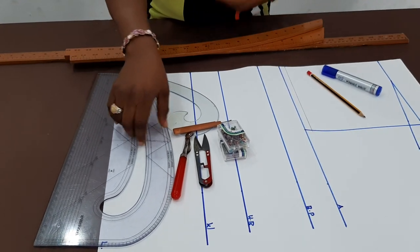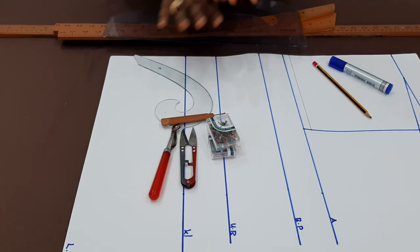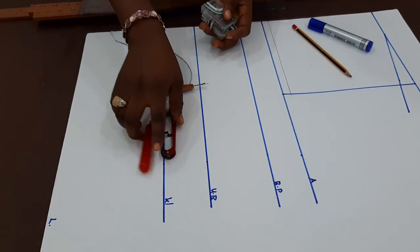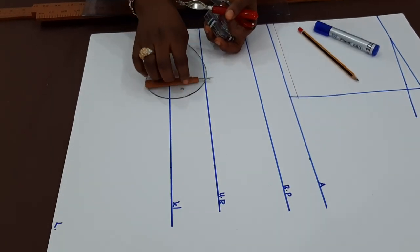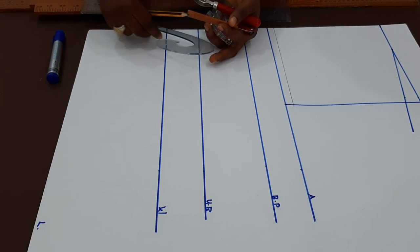Also, for online classes — if you are struggling with sewing right from the basics to the advanced, we have some ongoing now, every month. If you are interested, contact us through the contact number in the description box and also in the comments section.